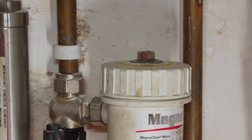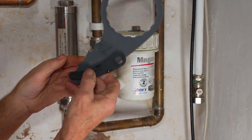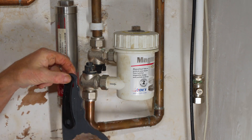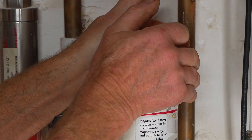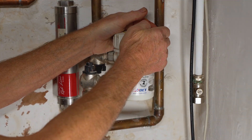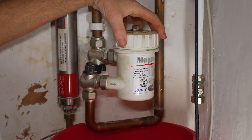At this point you can either hold a bucket underneath it. With this particular filter they give you a couple of spanners which are usually hanging by the filter somewhere, but if not you can very often undo these just by hand like that. They're not tight — it's just a rubber seal inside there.